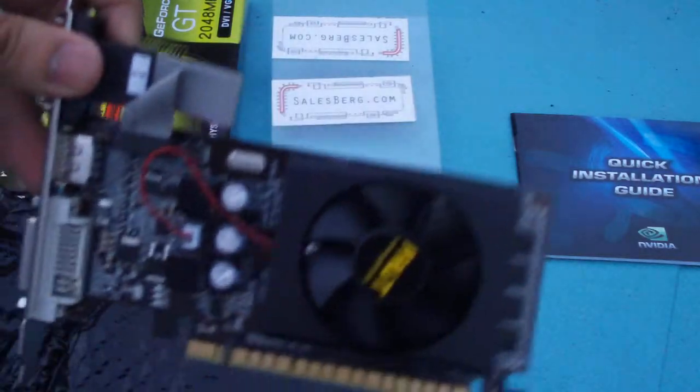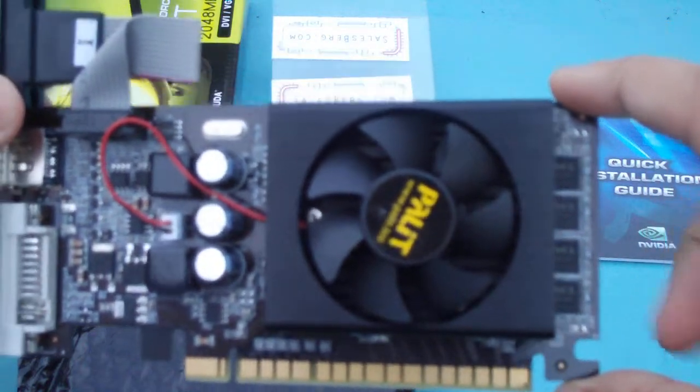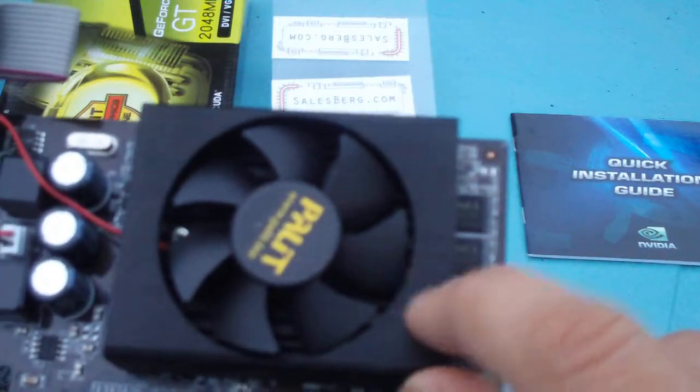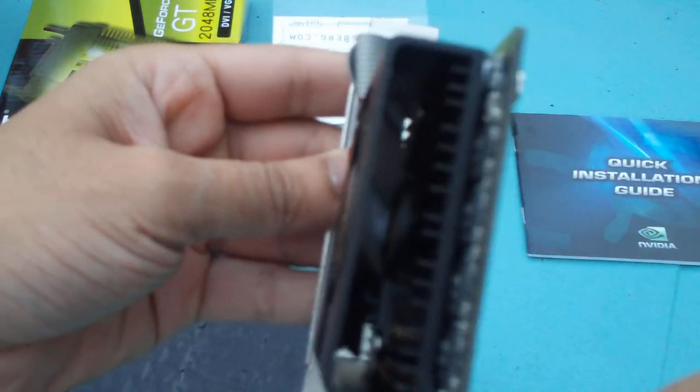Here's the card. Now, it is low profile, but they did not include the low profile brackets for it. It has a fan and fan housing. This here is brushed aluminium — it's black. Inside there are some fins as well, as you can see.